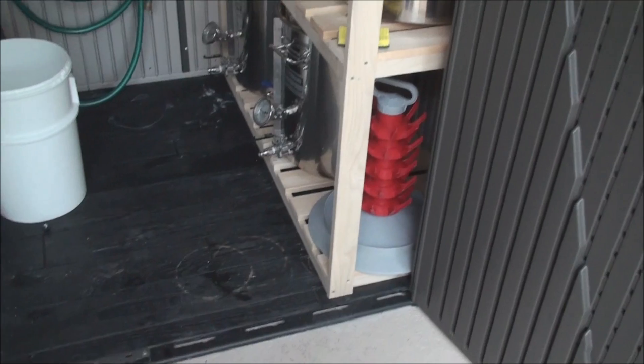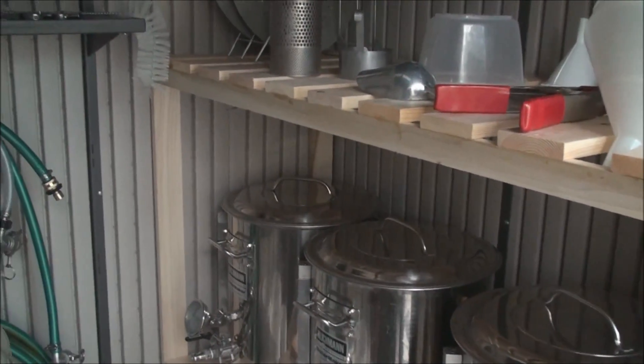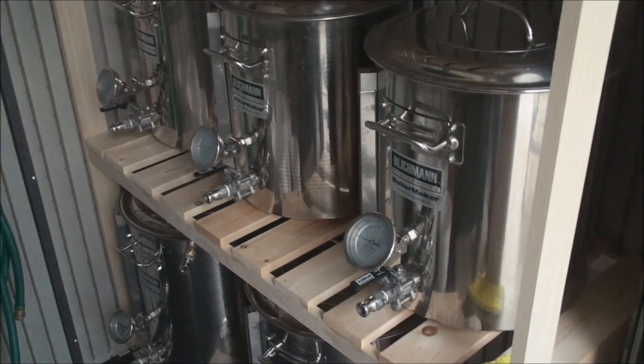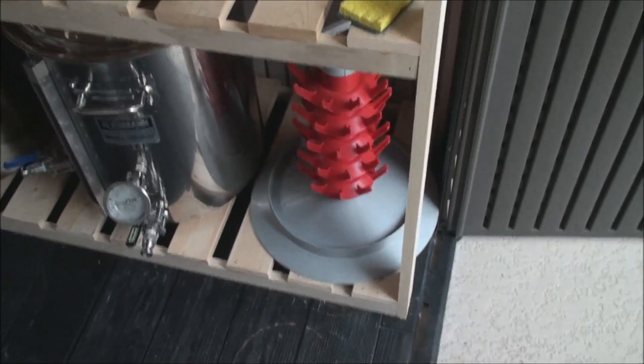It's a seven foot by four foot plastic shed. It works really well. I built a little set of shelves made of wood — I originally had some wire ones in here, but they were putting rust marks on the bottom of my kettles, which just was not acceptable. So I store my kettles in here after they're cleaned.